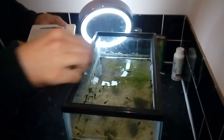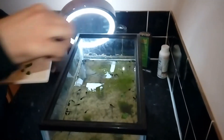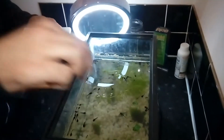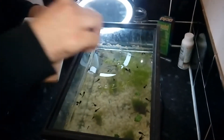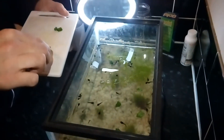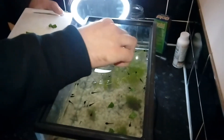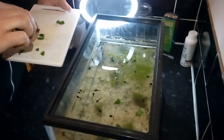Once I've cut the spinach up into small pieces I'm just going to drop them in and they will float on top of the water. Hopefully it won't be too long before they notice it's there and they'll come up and investigate and start eating. I'm going to put in a whole load here and hopefully we'll be able to see them eat very soon.